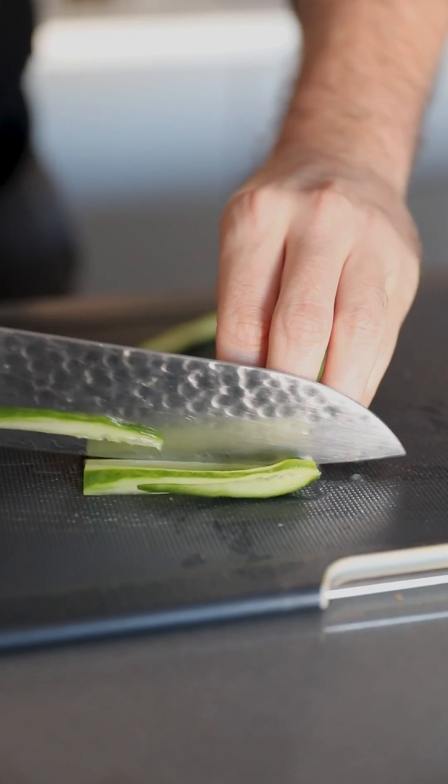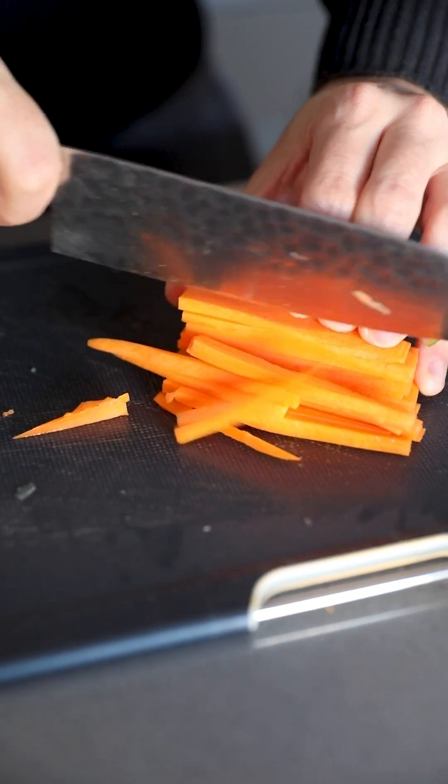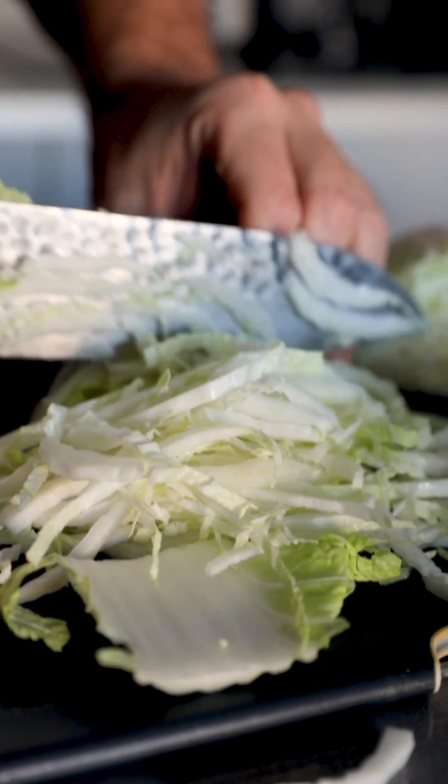Start by preparing your cucumber, scooping out the seeds, and julienning it. You're gonna julienne a carrot, and you're gonna julienne a Chinese cabbage.